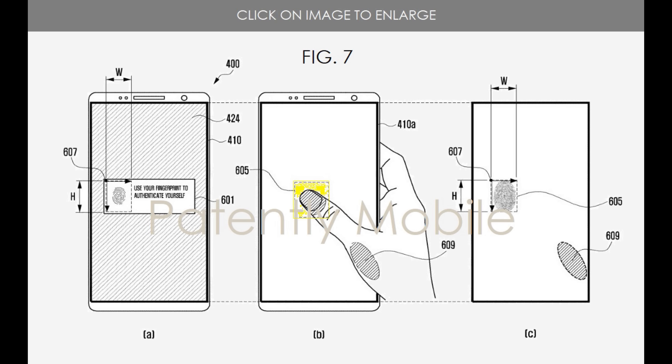That also affects battery life when you are able to do something like this rather than setting it in a specific area. It also affects the accuracy of it, but overall the major thing you can take from this is that you can place it anywhere to unlock the phone.